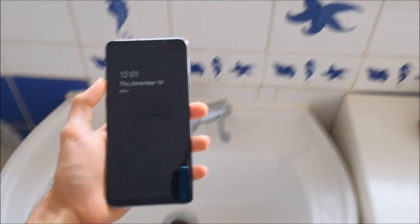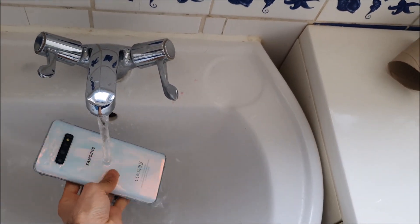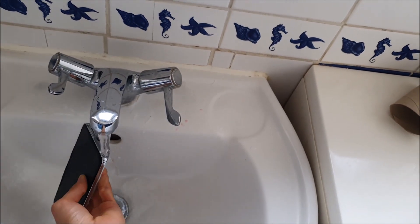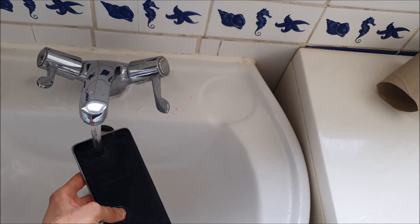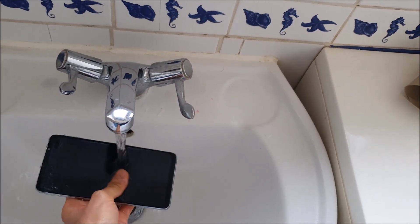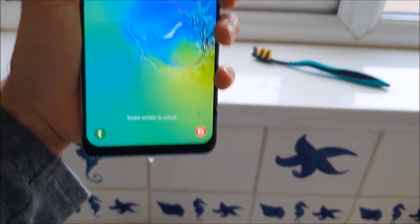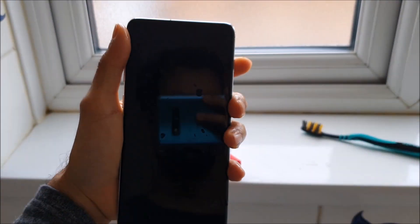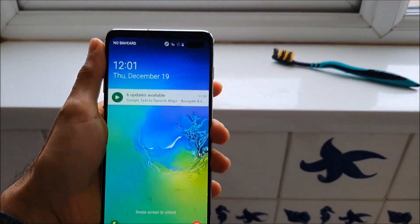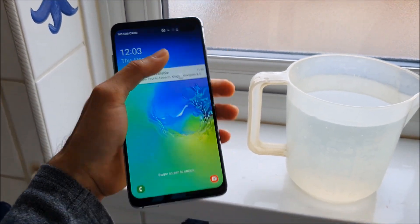Okay, first up the water test. Looks okay... the screen just keeps flickering but let's just submerge it.